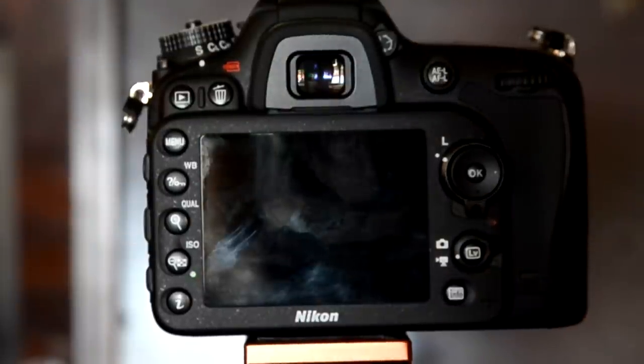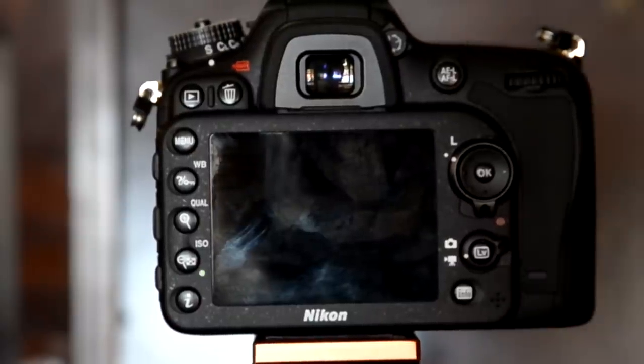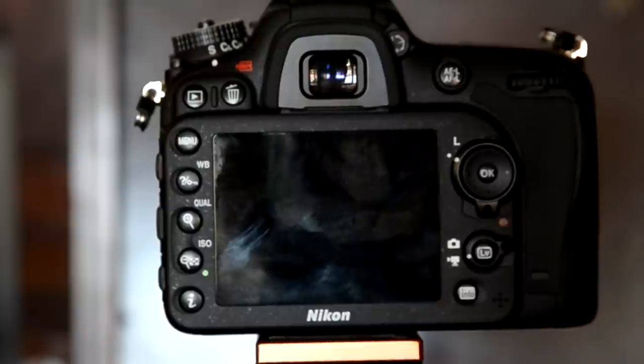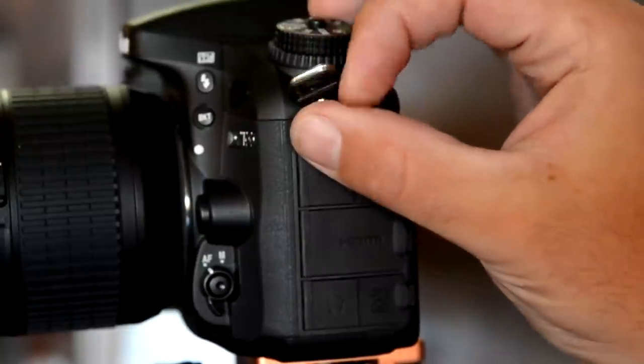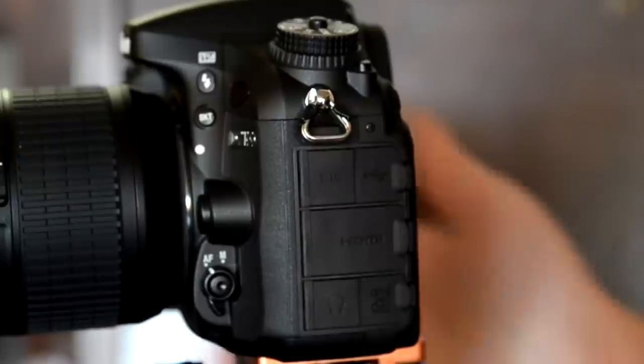The very first time you turn it on it will prompt you to set up your language, date, and time — that's the same on every camera. Taking a look at the sides, this is where you can thread your camera strap through. I personally never use it — I use a Black Rapid strap which plugs into the tripod mount — but if you like to use the included one, that's where you strap it on each side.